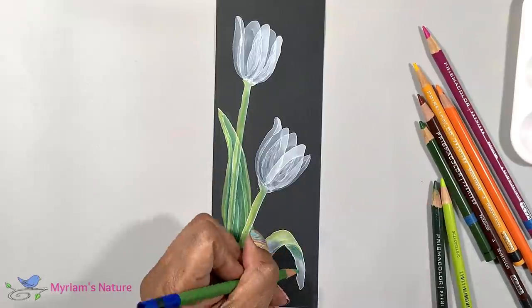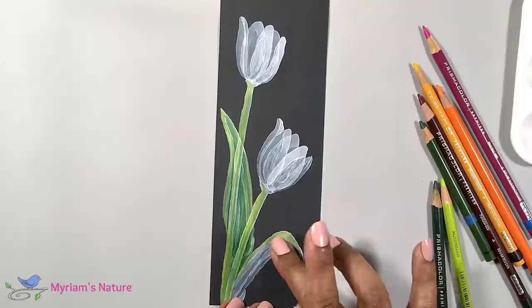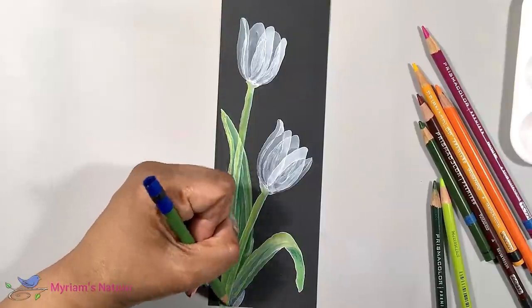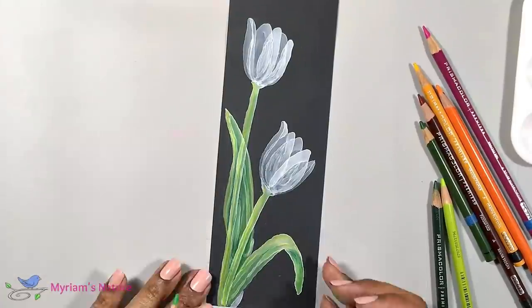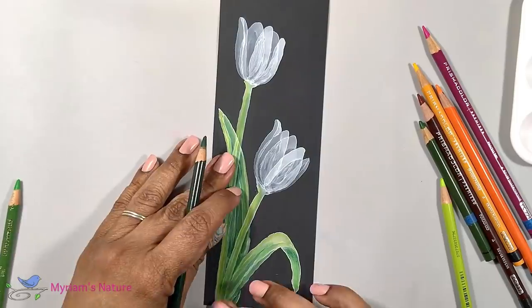I continue to add color and blend it in periodically until I'm happy with the saturation. I kind of want the color to be bright, but I still want to allow the texture of the alcohol ink to show through, so I kind of want the best of both worlds.